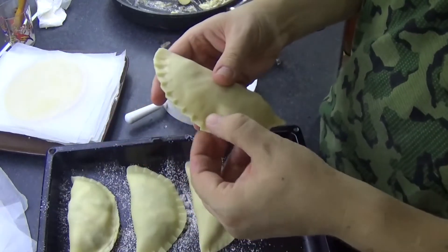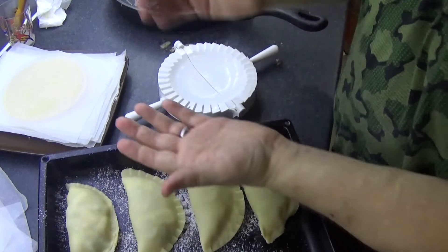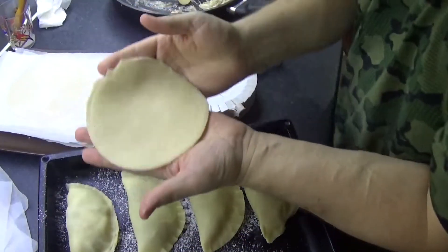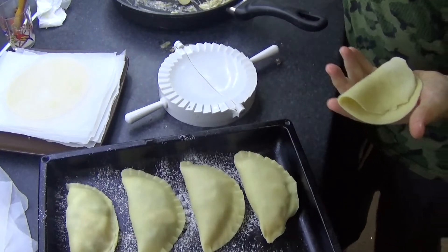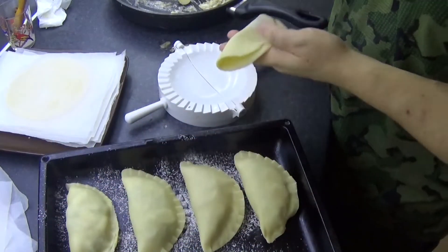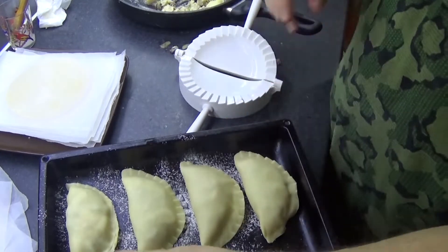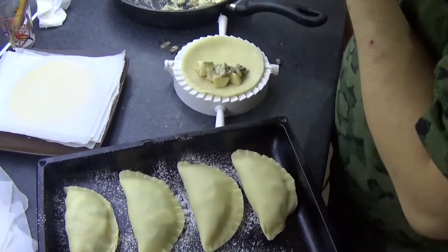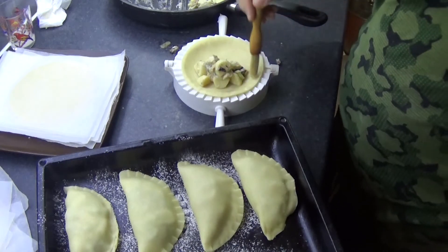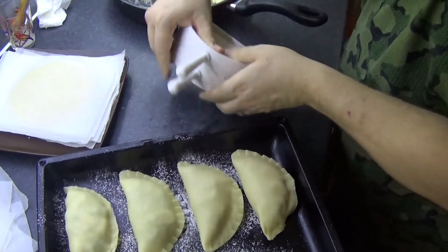I messed that one up too but it just means I have to crimp the edges. Now if you don't have one of these pie press devices, all you need to do is put the ingredients in, fold it over, and then just crimp it down with a fork. You literally just fold it and get yourself a fork — not a plastic one — and crimp the edges exactly the same way. I do advise egg washing these because it will tell you more when they're cooked. Leaving them without, they don't change colour too much and because of that it can be harder to tell when they're done.